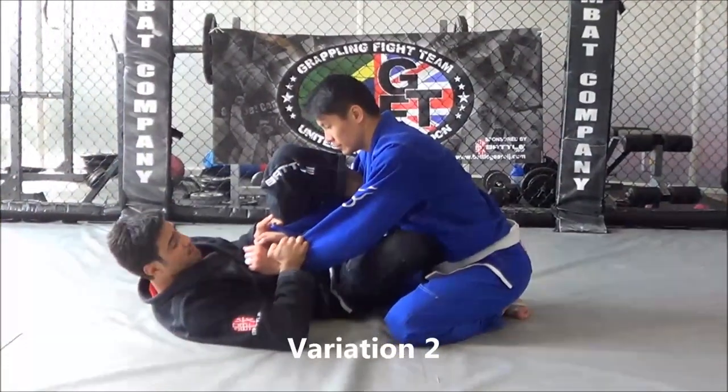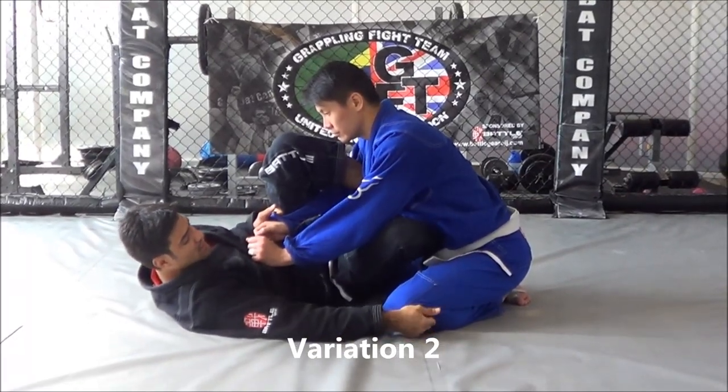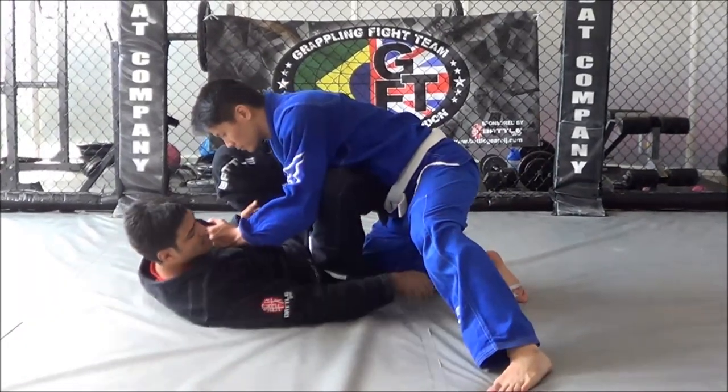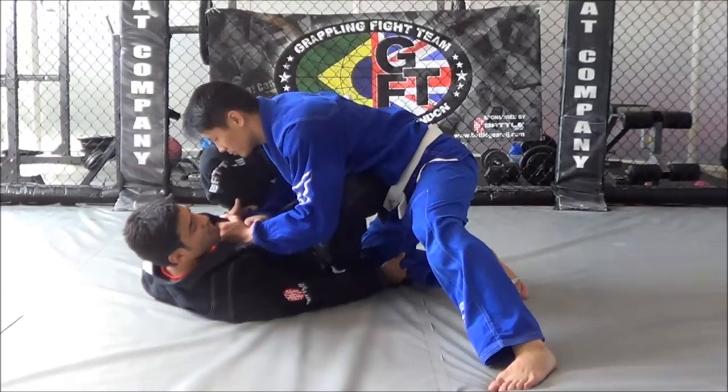Alright guys, as I get the position, the first variation — once I catch outside the leg, my opponent steps up, I'm going to catch inside the leg and pull across, swing and drop my leg.